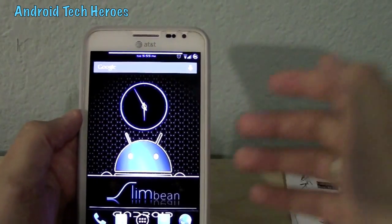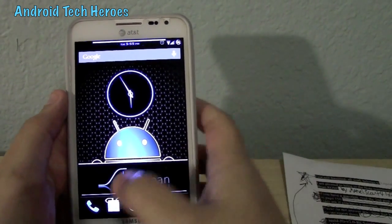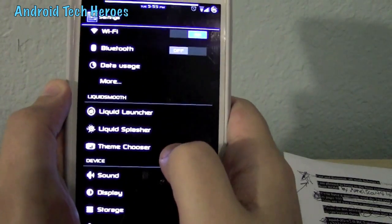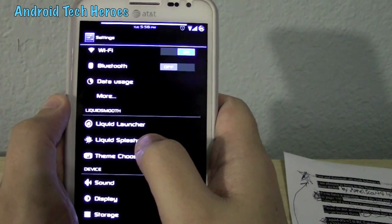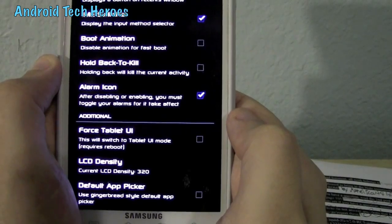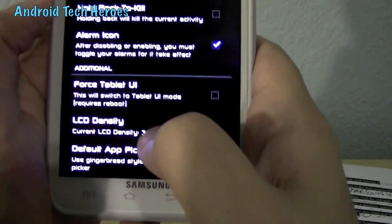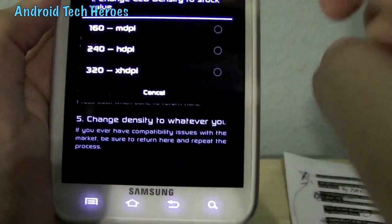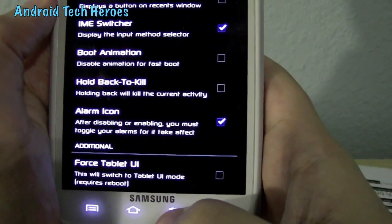We have CRT off, not CRT on, but we do have the CRT effect. Force tablet mode with DPI changer and a custom nav bar targets all the way up to seven. You can force it into tablet mode by going into settings. There are three cool things: liquid launcher, liquid splasher, and theme chooser. The cool nitty-gritty stuff is in Liquid Splasher — go to Interface and hit Force GPU Tablet UI. This will switch you to tablet UI mode and it does require a reboot. LCD density can also be changed. You can even kill your boot animation right here to make your phone boot up quicker.